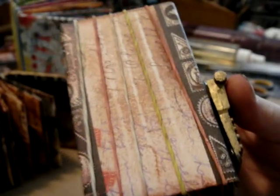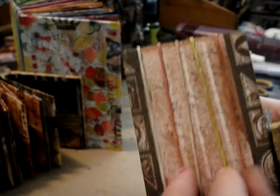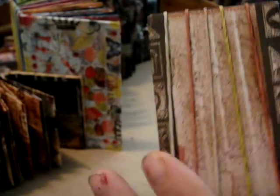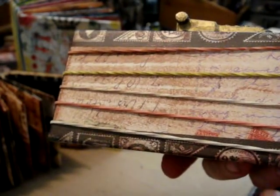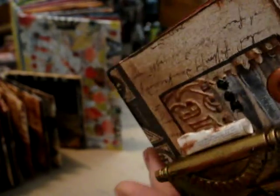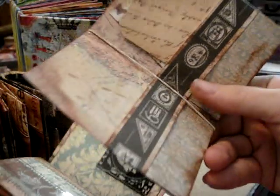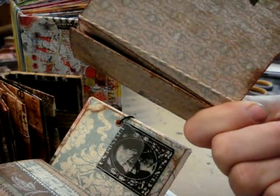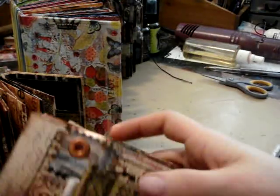Same concept — I used some type of box or chipboard to create the cover. Again, you need something rigid to hold the elastic bands. Now, elastic bands can get crunchy as they age, say 10 years from now. But it's so simple — you can remove a whole signature, replace the rubber band, use hair ties, or use ribbons instead. These signatures can come in and out pretty freely.